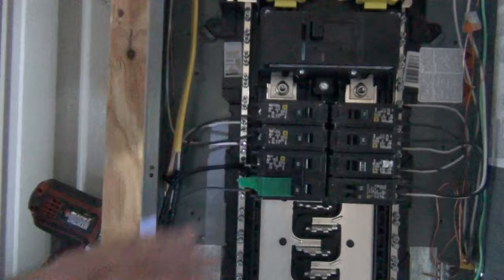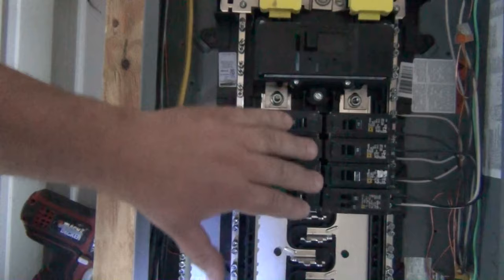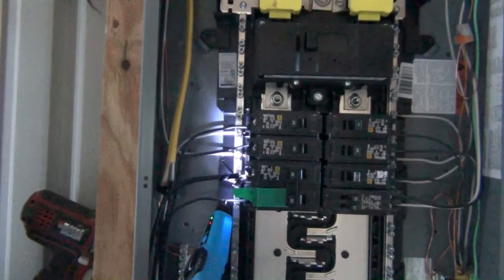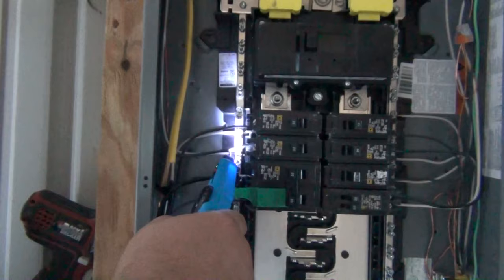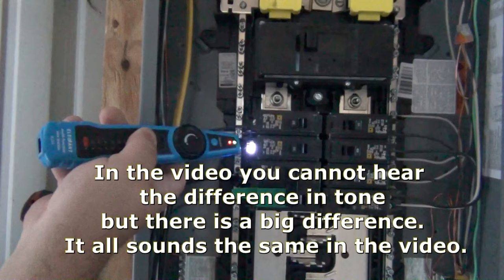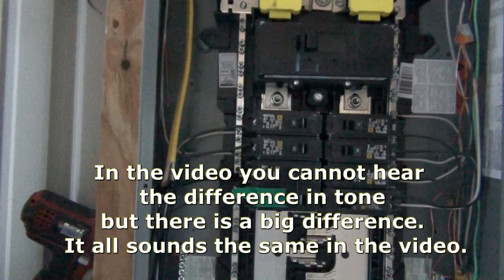I turned off all the breakers because if you have them all on it will complete the circuit on that branch and send off a false signal. Turning them all off isolates the signal. Now we scan to see which one it is — you can hear it faintly over here, but coming over to this side it's getting louder. Touch the probe here to identify which breaker it is.